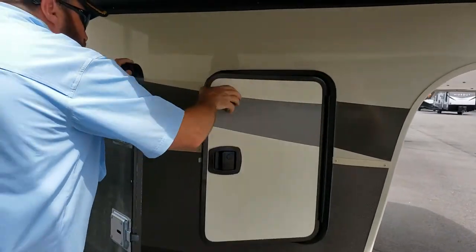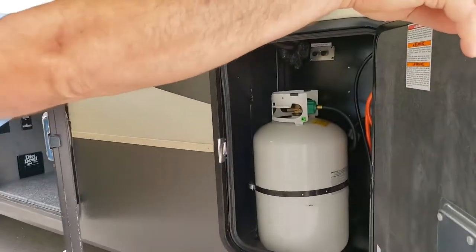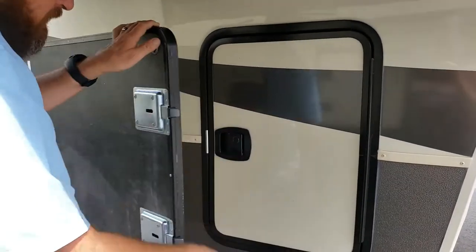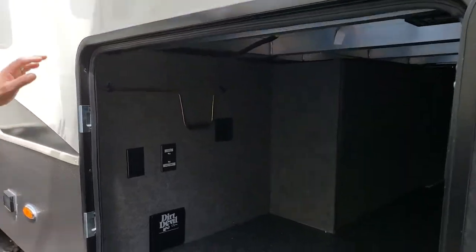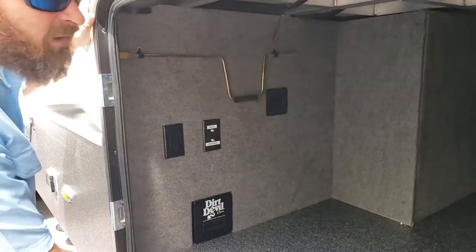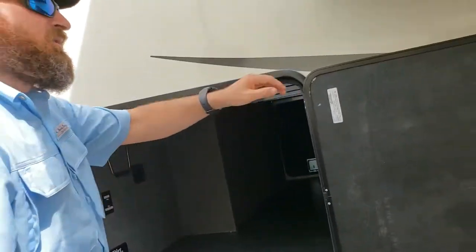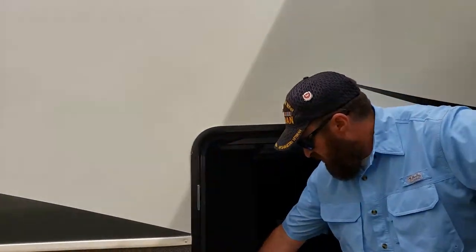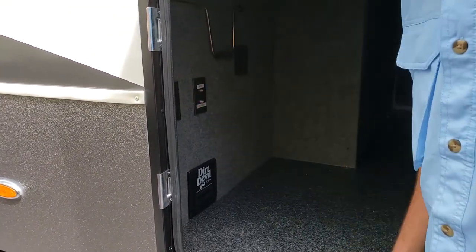The opposing gas bottles - those are either seven or ten gallon. It is the heated and cooled underbelly; the tanks are heated for full winterization. There's also a Dirt Devil central vac system and your cable TV hookups.